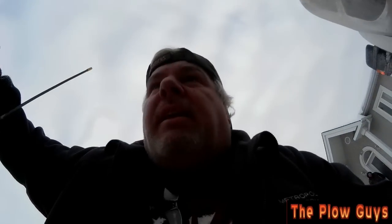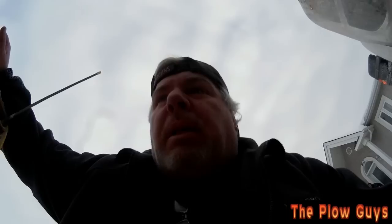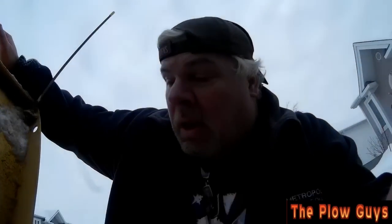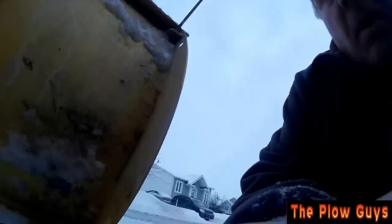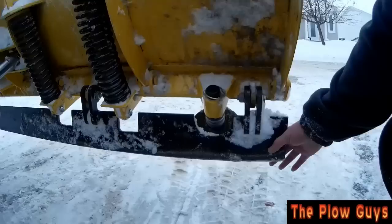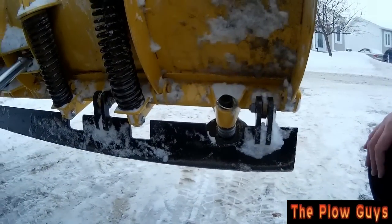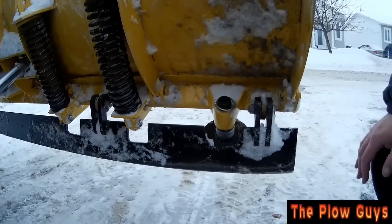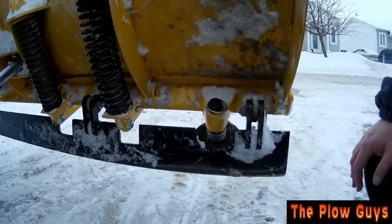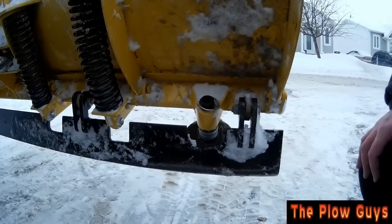Hey everybody, John here for the Paw Guys. Somebody said that my back drag plate might work better if I put in my shoes. So what we did is we put in the shoes and that'll stop the back drag plate from going back forward, because the angle was pretty bad and of course you're not going to get any good scraping action with it like that.